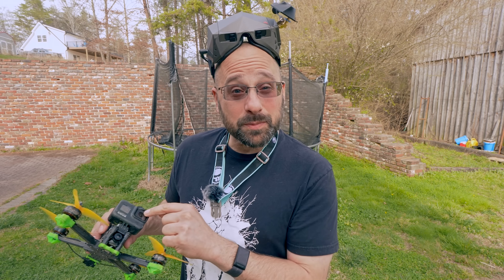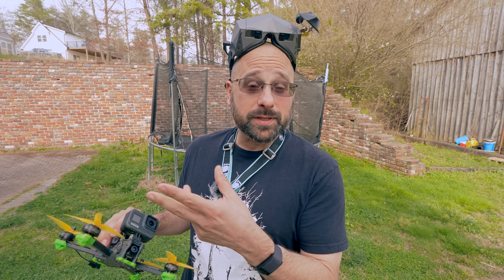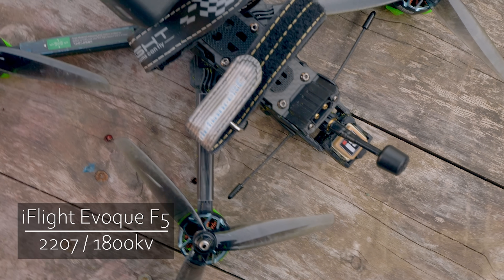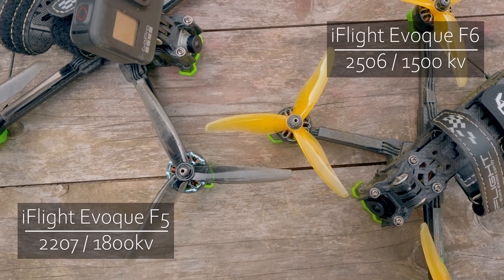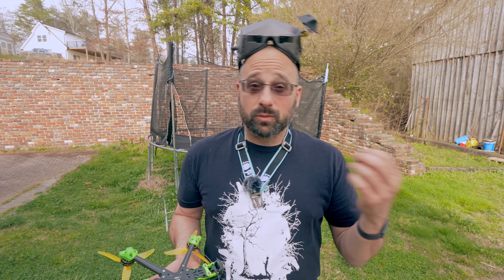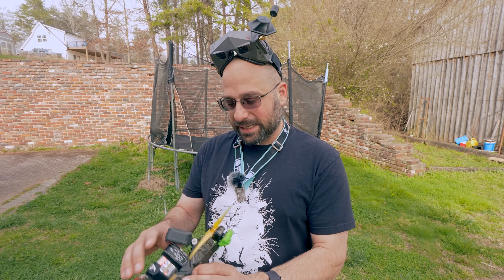I've got to acknowledge before I do that, there is more difference between these two quads than just the props they're running and the length of their arms. The five-inch has Zing E Pro 2207 motors at 1800 kV, whereas the six-inch has 2506 motors at 1500 kV — much larger motors spinning at a lower RPM on the six-inch. That's kind of fair because you would normally match a larger prop with a larger motor to give it more torque. We'll talk more about that when we fly the six-inch.